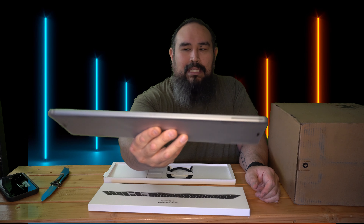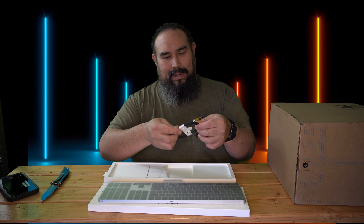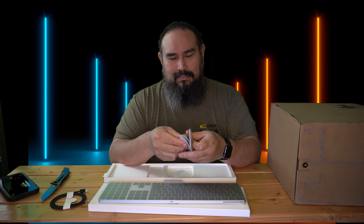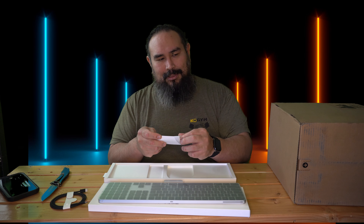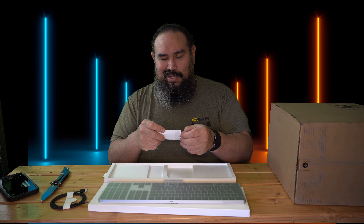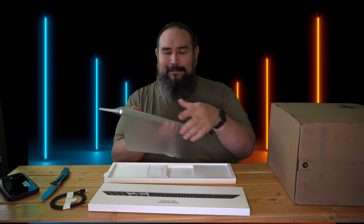I didn't expect it to be this nice. I like the keys already — look how thin that is, holy smokes. It comes with a black braided Type-C to Lightning cable and a little paperwork that just says how to use it. I was gonna get a Magic Mouse but I have the Magic Mouse in space gray and it looks almost the same, so I didn't opt for that. And a trackpad — some people like it, some don't — I'm good, I don't need it.